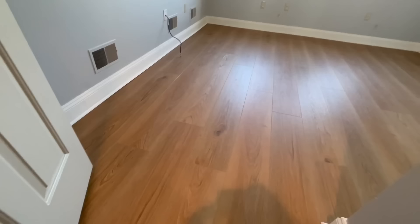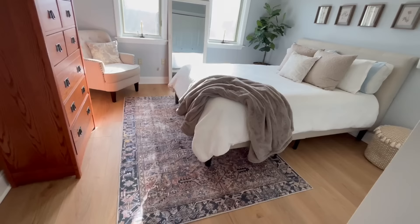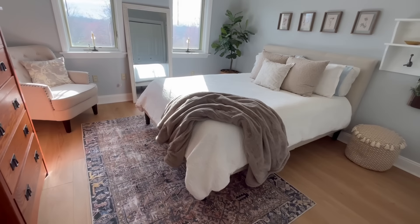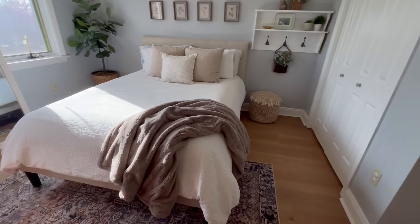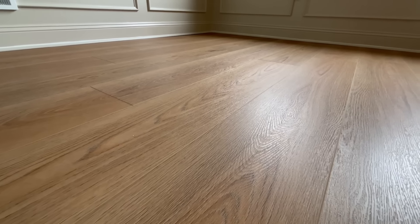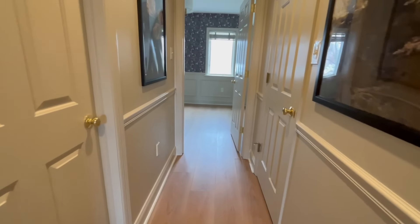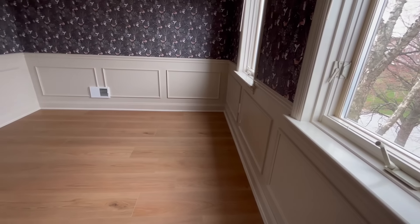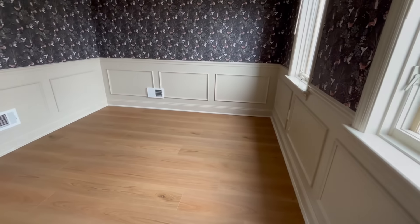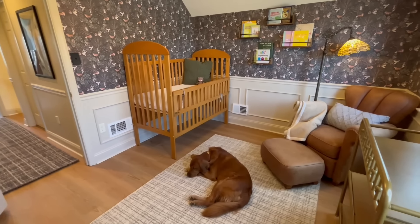We couldn't believe how great everything looked after the last plank was laid. Each room is completely transformed and looks so welcoming and warm. We also can't get over how true to hardwood the floors appear — unique grains are etched into every plank and really give that timeless feel. It's not just about the looks; it's about durability too. Malibu Wide Plank is waterproof, scratch-proof, and stain-proof, making it ideal for high-traffic areas and those inevitable spills and messes.